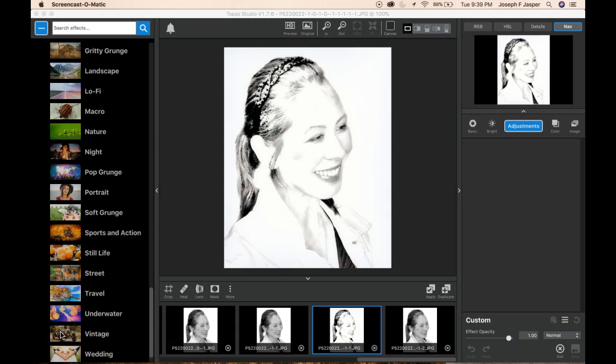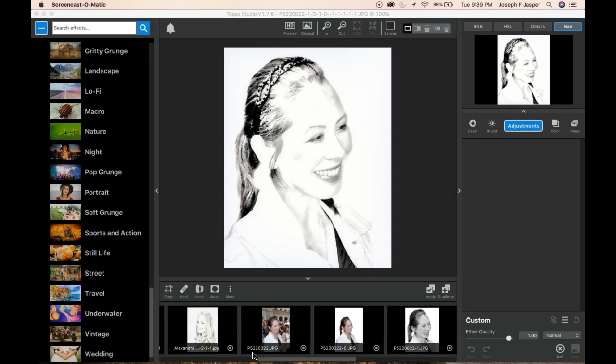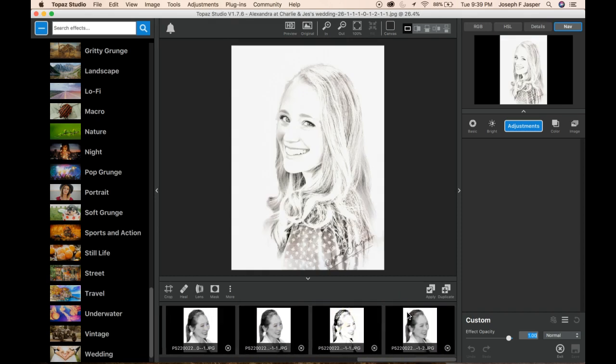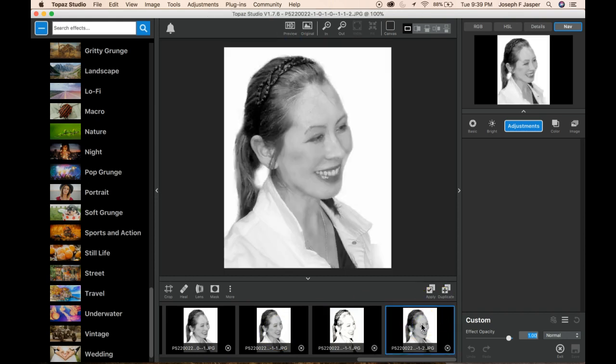Hello Topaz Studio users, this is Joe Jasper, and I'm going to show you how to end up with a nice soft sketch like this, or like this. What I want you to do is get to a point where you have a nice clean black and white image, like so.